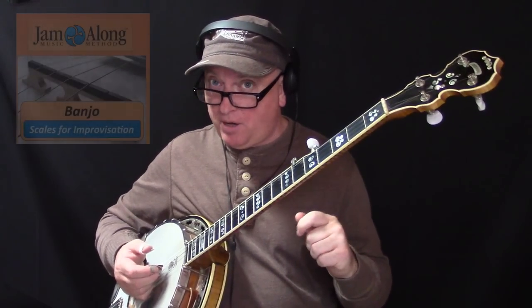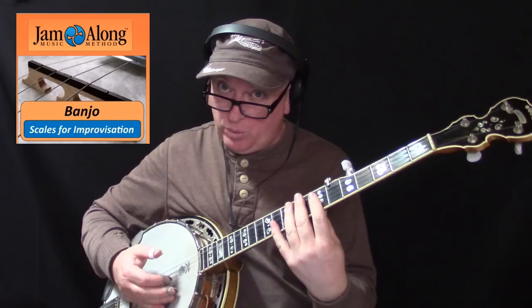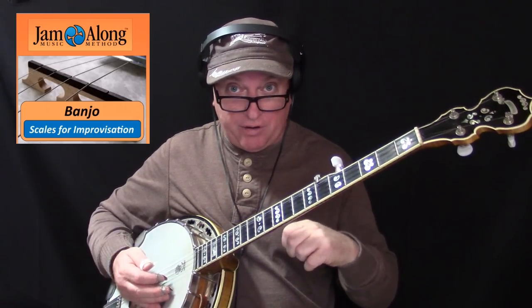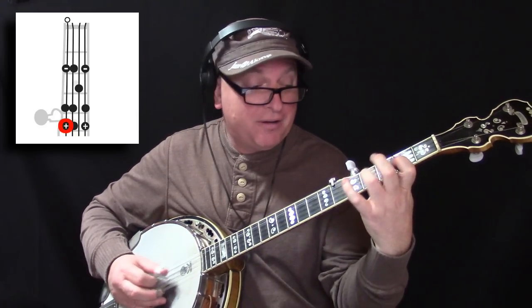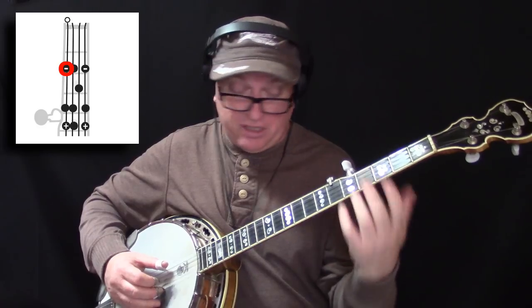One of the really cool aspects about the companion lesson, Scales for Improvisation, is that all of the scale positions are shown with the overlapping major and relative minor. That means you have two root notes in the scale position. For example, take that first position down at the fifth fret — if you start from the G note, it's a G major scale. If you start from the E note — the minus symbol, the minor root — you get E minor, the relative minor.